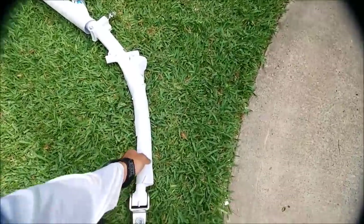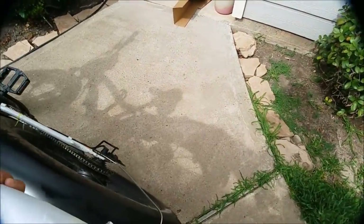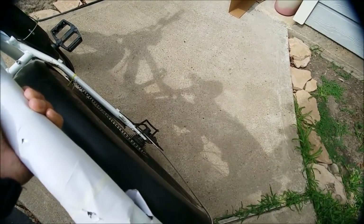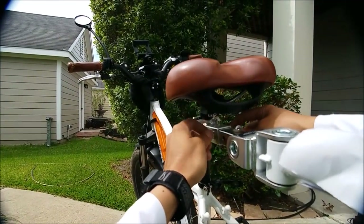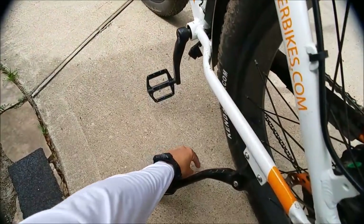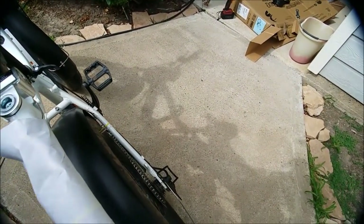I've got to be careful because this will keep tightening to infinity. Alright, I think it looks good — I'm happy with that. Let's put this on to see how it looks. I'm going to remove this. Oh, that was a washer — probably going to need that. Now let's see how it fits.